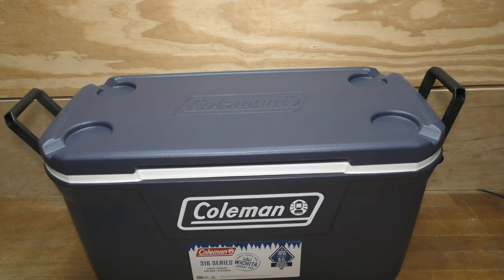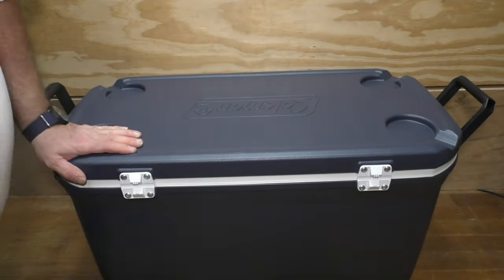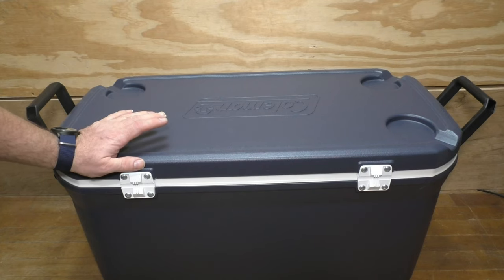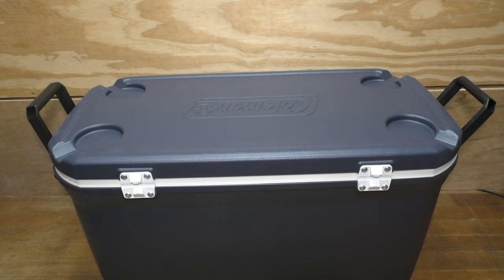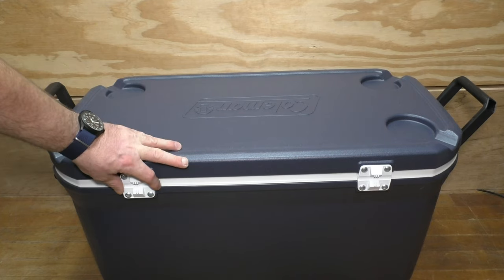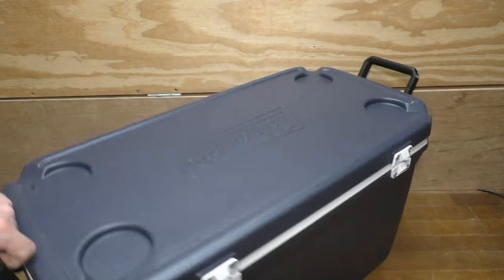Two things about Coleman coolers that kind of suck: first, these plastic hinges always wear out and they always break — they just suck. Coleman has been making these plastic-style coolers since the 70s and it just irritates me that they've never updated the hinges. The good news is I can get replacements, and I can even get metal ones, so that's definitely an upgrade I'm looking at.